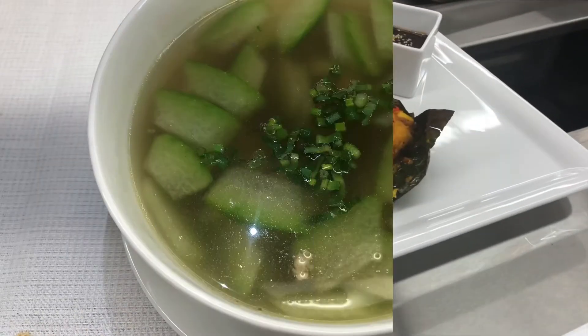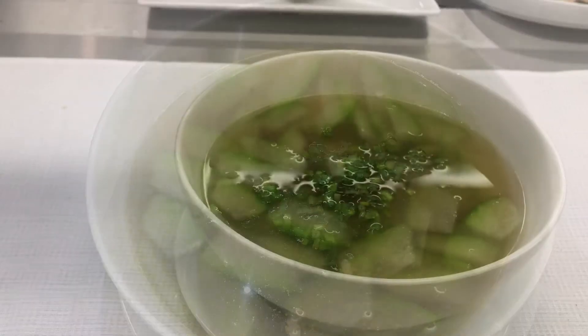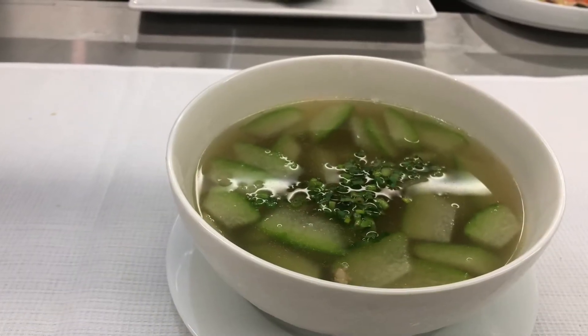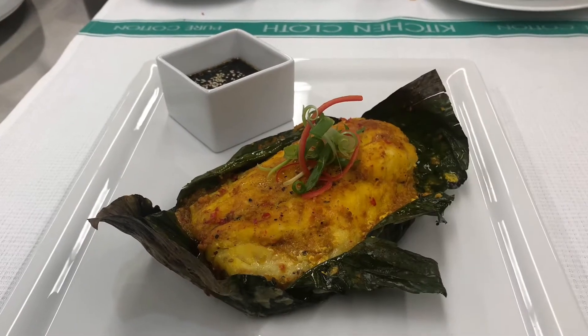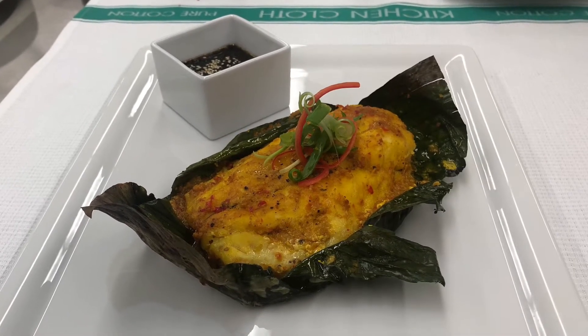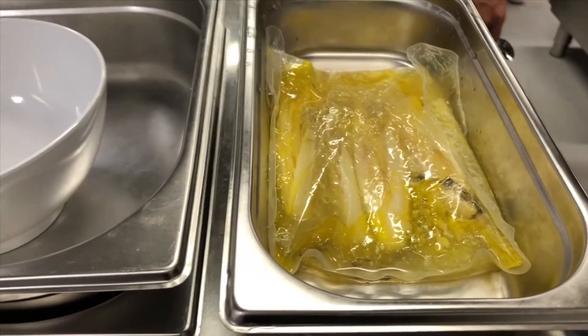Let's eat. I think we need to eat a little more like that. I don't like that. It's too sweet.